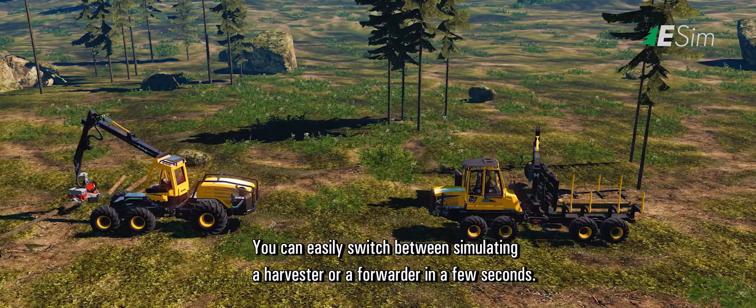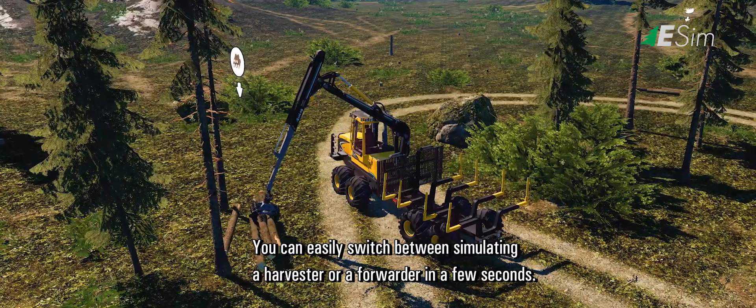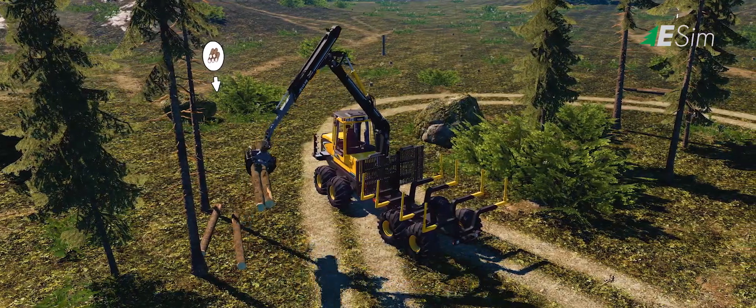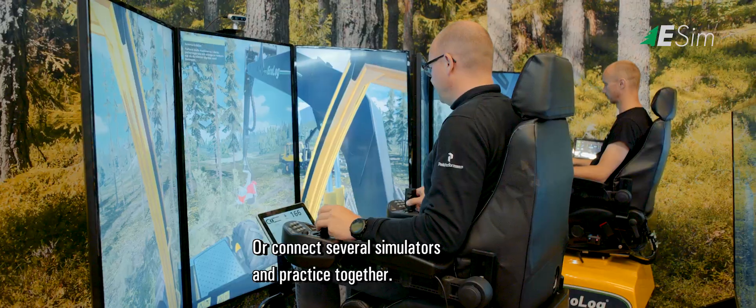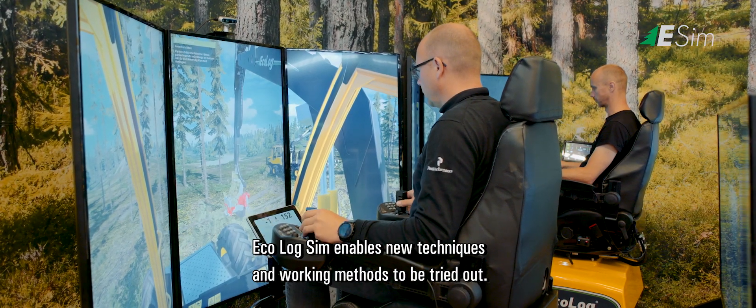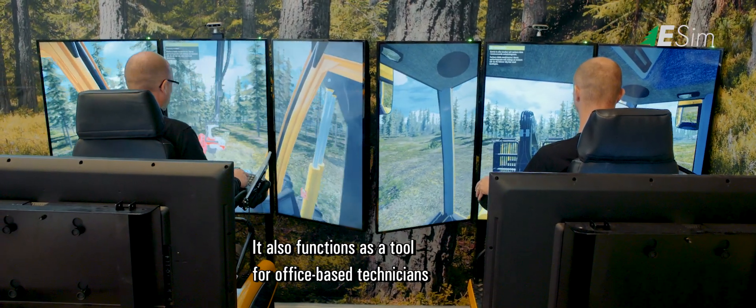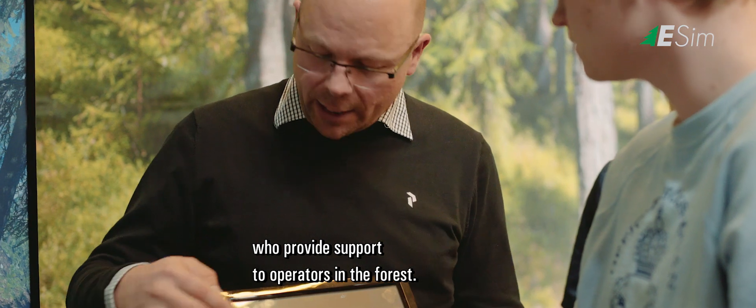You can easily switch between simulating a harvester or a forwarder in just a few seconds. Connect several simulators and practice together. Ecolog Sim enables new techniques and working methods to be tried out, and also functions as a tool for office-based technicians who provide support to operators in the forest.